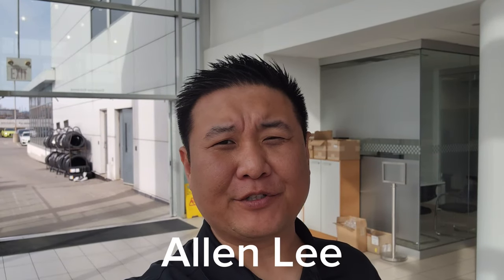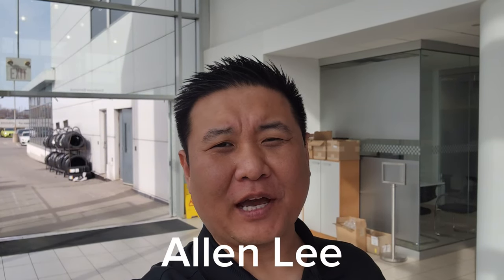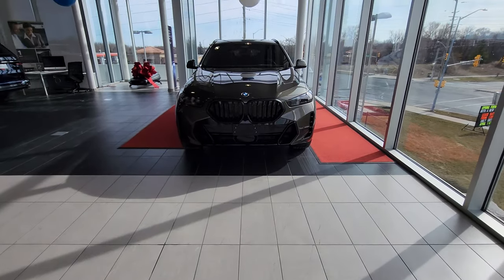Hey everyone, this is Alan from BMW Durham back again with another video. We have another new arrival — it's a 2024 BMW X6 xDrive40i in Manhattan Metallic with Individual Black Merino leather inside.